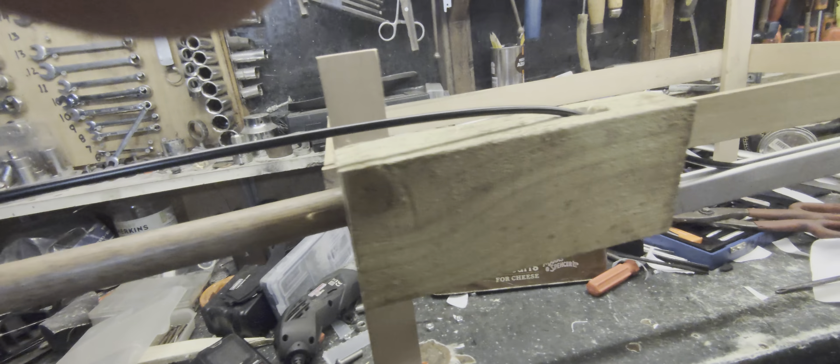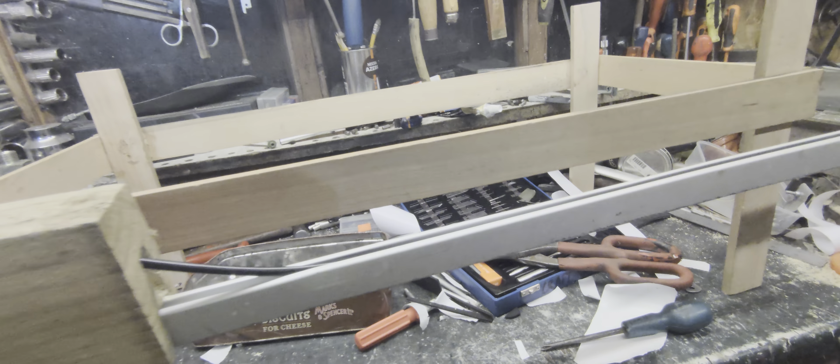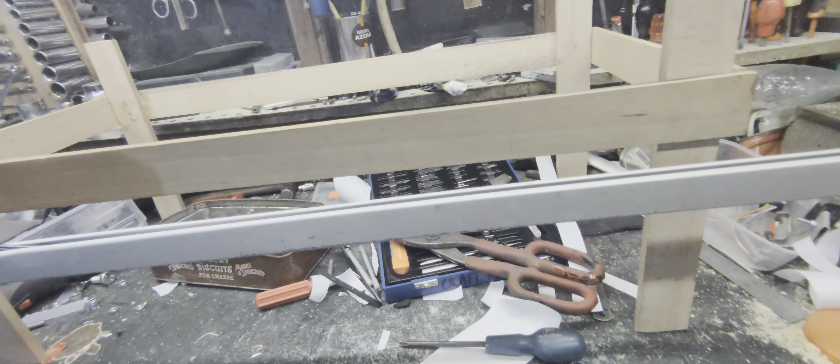This is a test video. I wanted to get a different range of colour and depth. Messy shed bench.